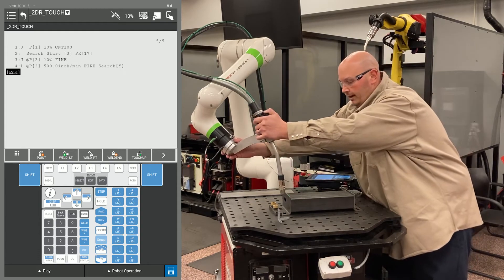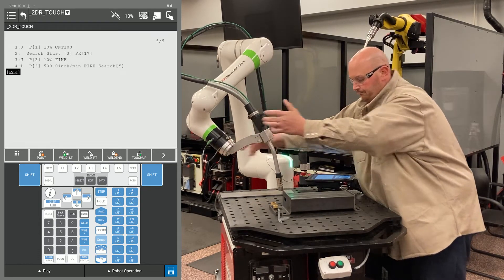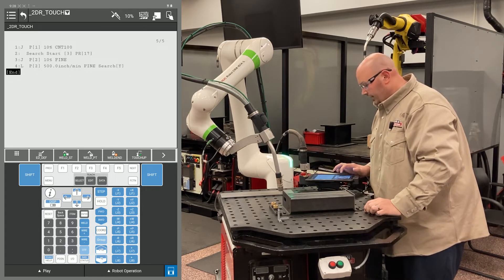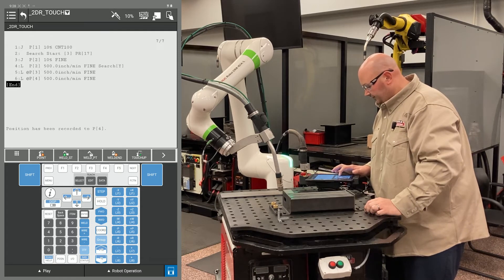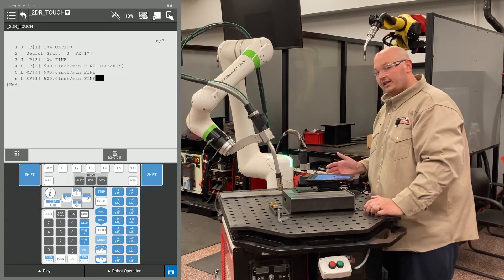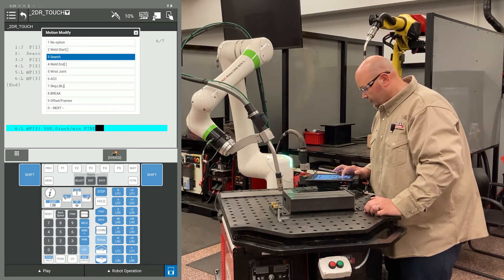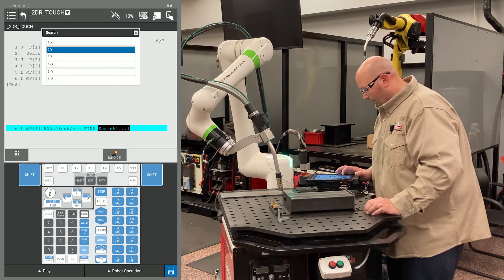Now I'm going to move the robot into position for the second Y direction search. I'm going to record two points at this location — the first point is the robot getting there, the second point is the robot searching from there. I'm going to change the position ID numbers to match, cursor to the end of the line one point past FINE, press F4 Choice and select Search. Again, we're coming towards me so I'm going to select the Y direction.